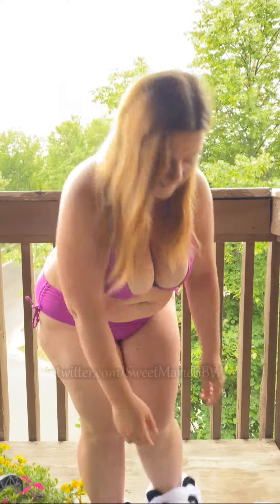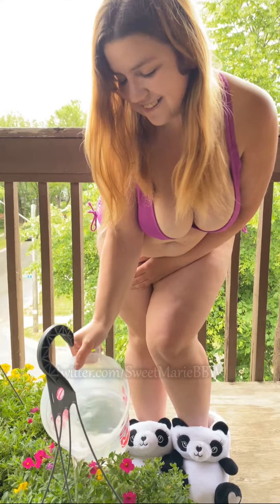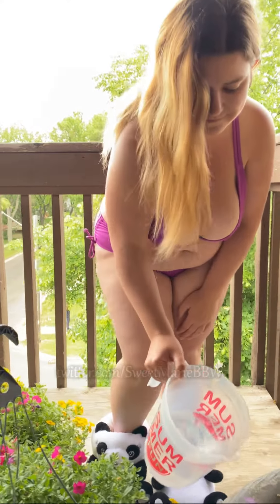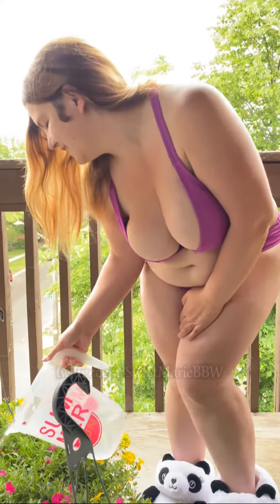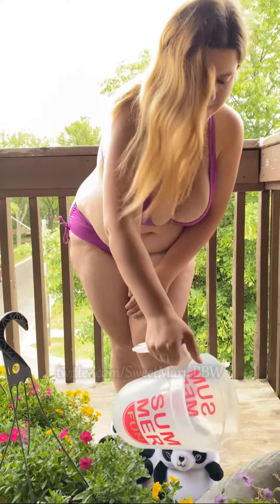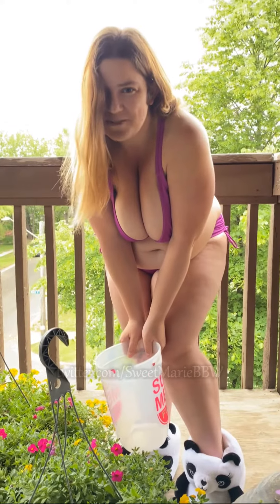Alright guys, let's get to watering. I'm going to get some water in the bowl. That seems refreshing.